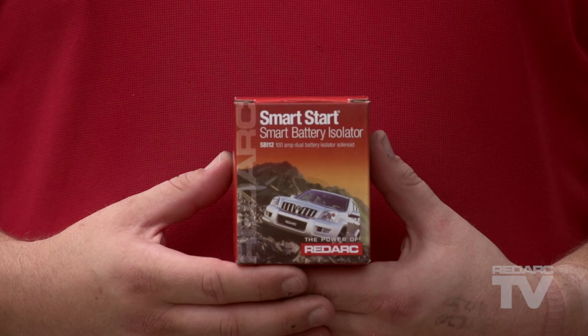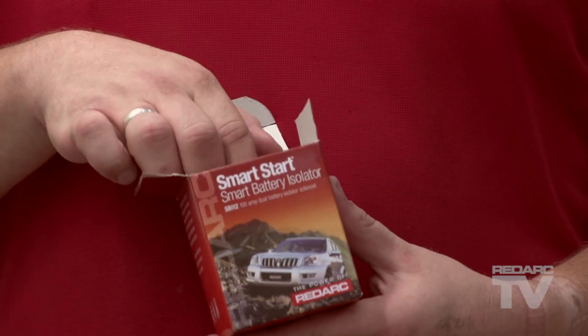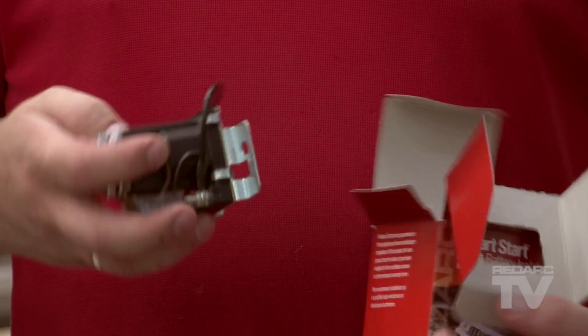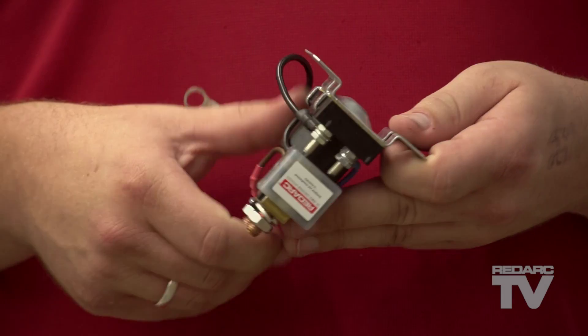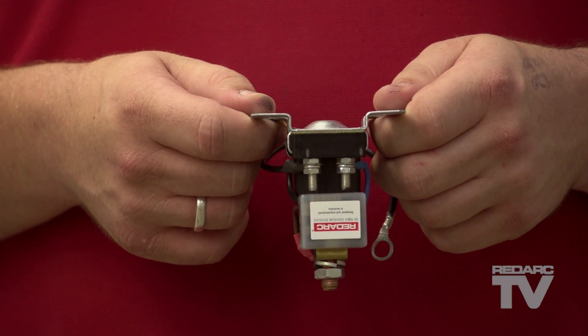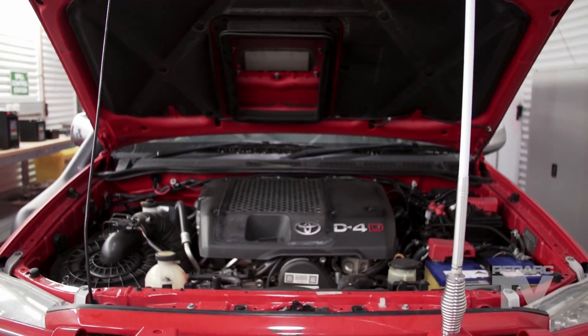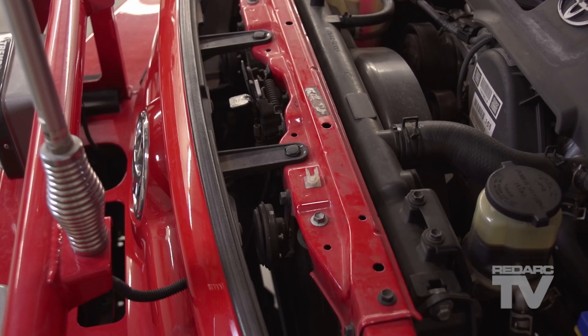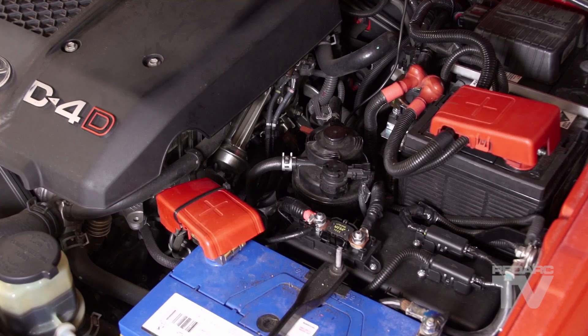The SBI requires an accurate measurement of the start battery. For this reason, it should be mounted as close to the start battery as possible. In order for the internal switching mechanism to work correctly, it is important for the SBI to be mounted either horizontally or with the main terminals facing upwards. Mounting the unit upside down with the terminals facing down is not recommended. Recommended engine bay installations include in front of the radiator, behind the headlight assembly, or next to the start battery.